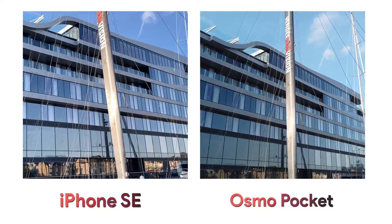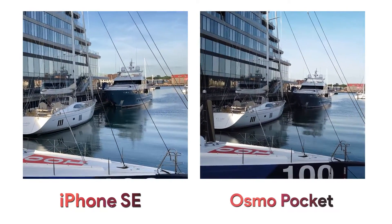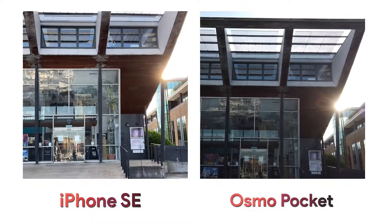In this video there's not much of a difference between the two. The Osmo Pocket comes into its own when shooting video — that's its main purpose — and here you can see it exposes and focuses as well as the iPhone. It does struggle a bit more in situations with high contrast where the iPhone handles it better, but not perfectly.